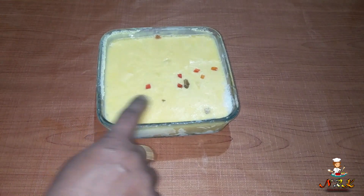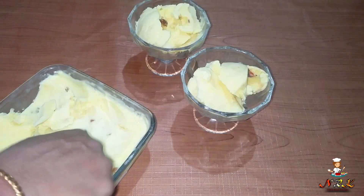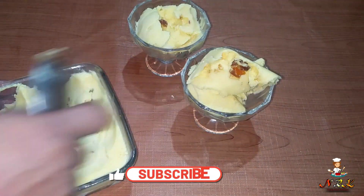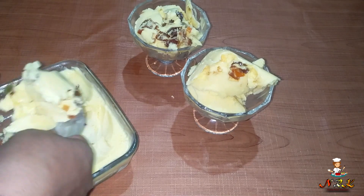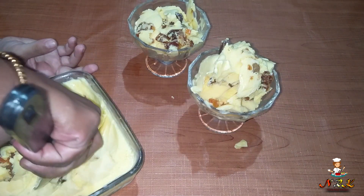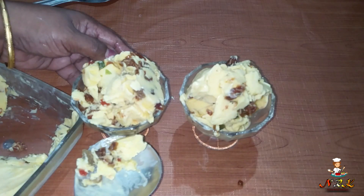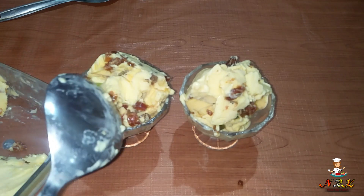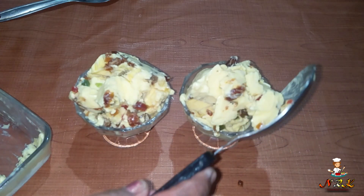Let the freezer set and the ice cream is ready. Wow! We are going to make our ice cream ready. This ice cream is easy to make at home with very simple ingredients.